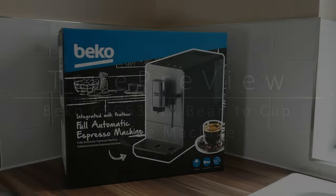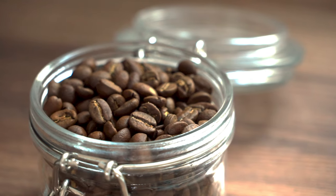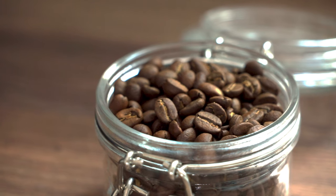Hiya guys, True Preview here. Today I'm reviewing the CEG 5311X bean-to-cup coffee machine made and sold by Beko. I have been a coffee lover for many years now and have experimented with different ways to make the perfect cup of coffee.